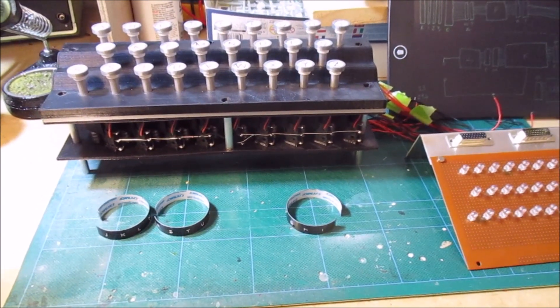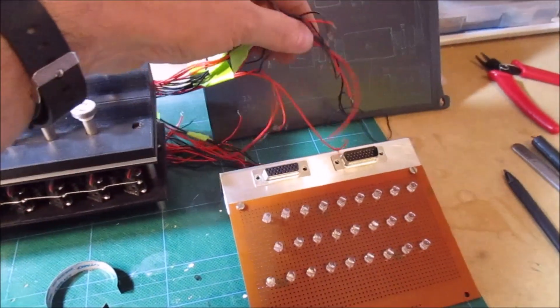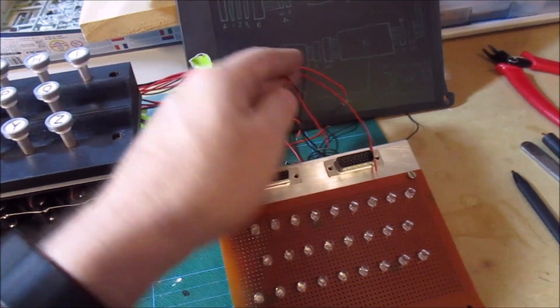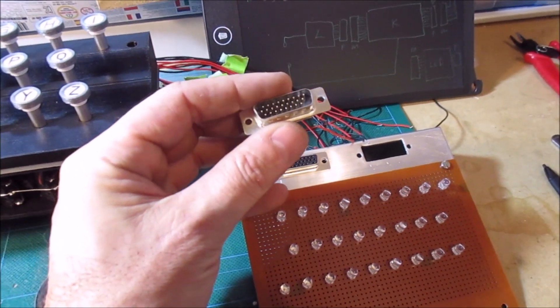I can't remember the last place I got up to but basically this is all ready to start wiring up now. To do the wiring I'm actually going to wire each piece separately and then connect them together using these D connectors.